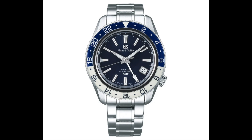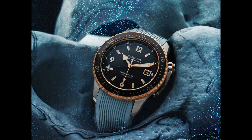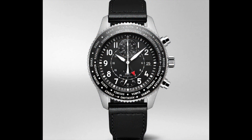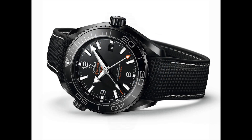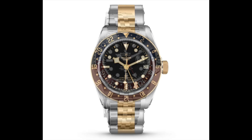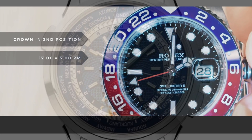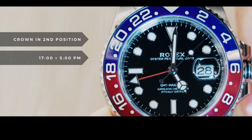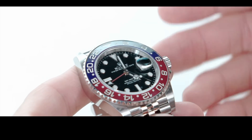The GMT bezel, also known as a world time or dual time bezel, is an essential feature in any GMT watch. This bezel allows the wearer to display the time from more than one time zone simultaneously. The watch is usually equipped with a 24-hour marker to make reading the time across multiple zones much simpler. To use it, calculate the time difference between your location and the one you wish to track, then rotate the bezel so that zero lines up with where the new 12 o'clock would be on your watch.